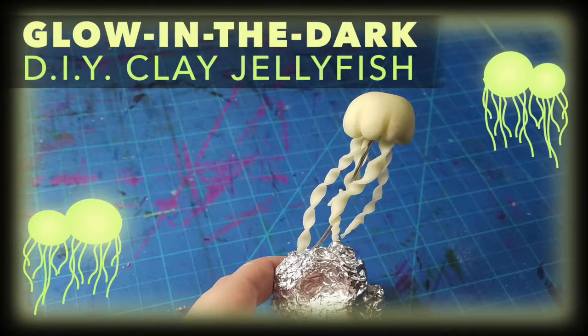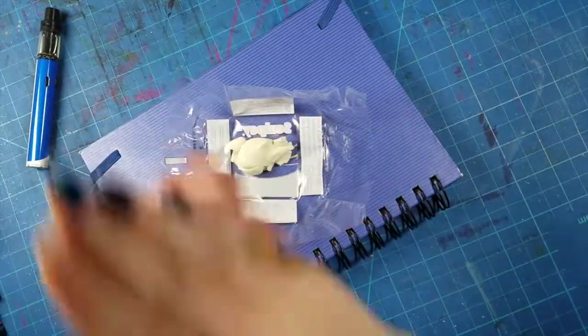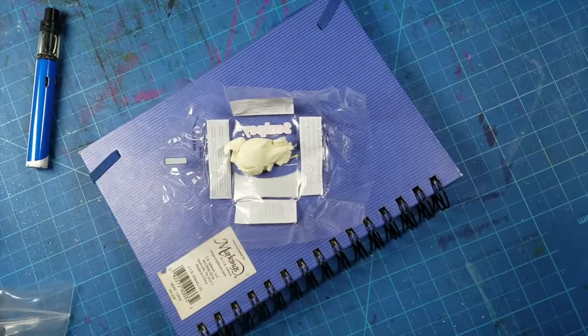Hey everyone, welcome back to my channel. My name is Ashmarie and I usually like to draw stuff and share it here online. Today I've got something a little bit different planned.